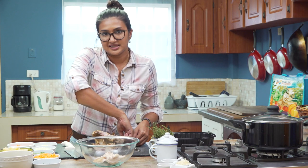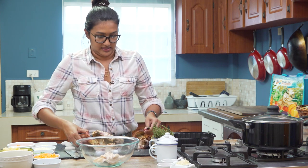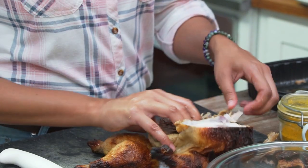We went yesterday and got this rotisserie chicken from Massey Stores, so it's a good rotisserie chicken to start with. Flavor-wise, I'm not going to have to work too hard.